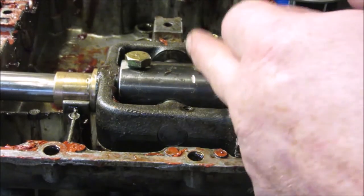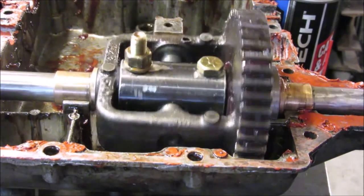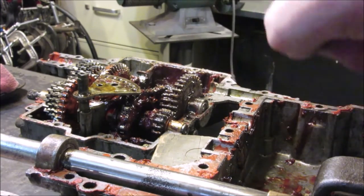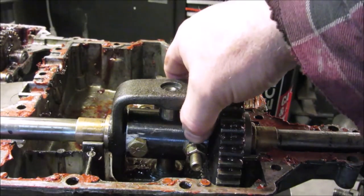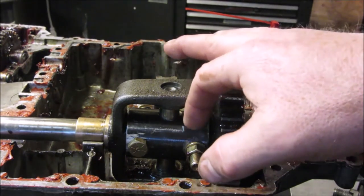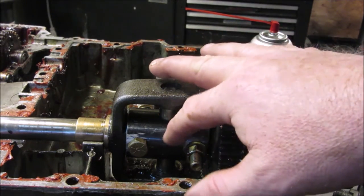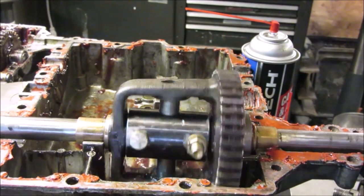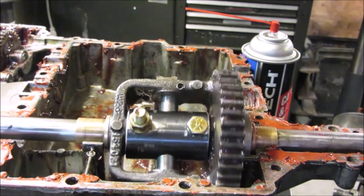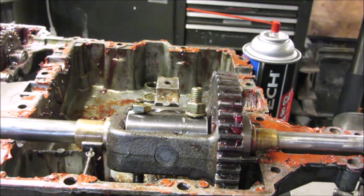I put the bolts opposite to hopefully offset some of the imbalance. They do go all the way through without hitting anything inside the case — I made sure it's not going to hit anything before finalizing everything. The shank on these bolts is almost all the way through with just a little bit of thread sticking inside — mostly shank all the way through. I'm hoping that does the trick, so this is the hopefully final iteration of this.